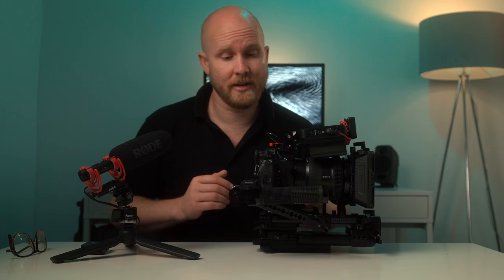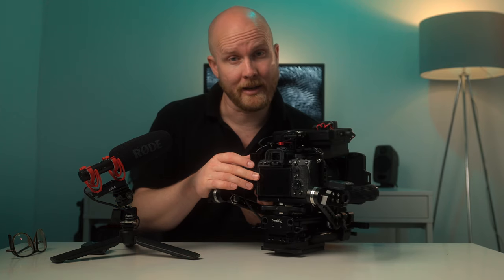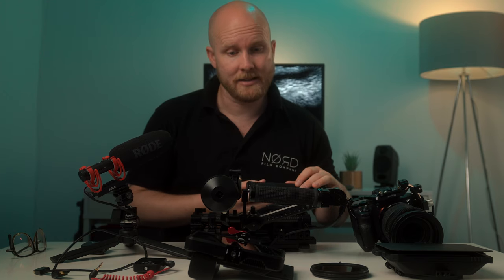I also use two monitors. The one on the back of the camera lets me check white balance, focus mode, and verify I'm in the right settings. The Atomos Ninja 5 screen is where I check exposure and exposure compensation. Now we'll go through how I set up my rig on location to see how quick and easy it is.